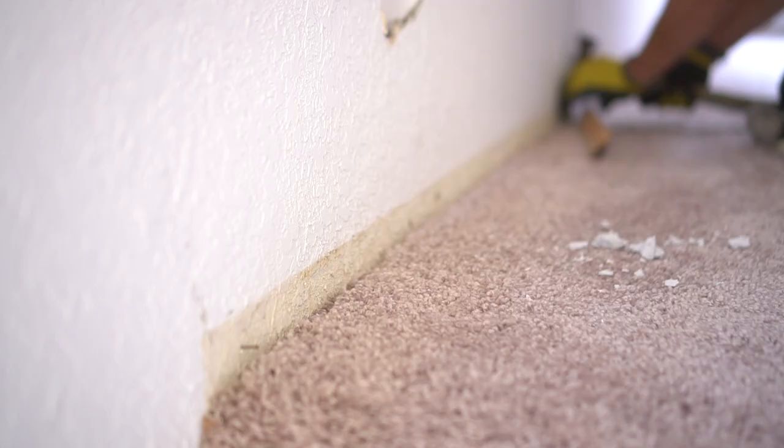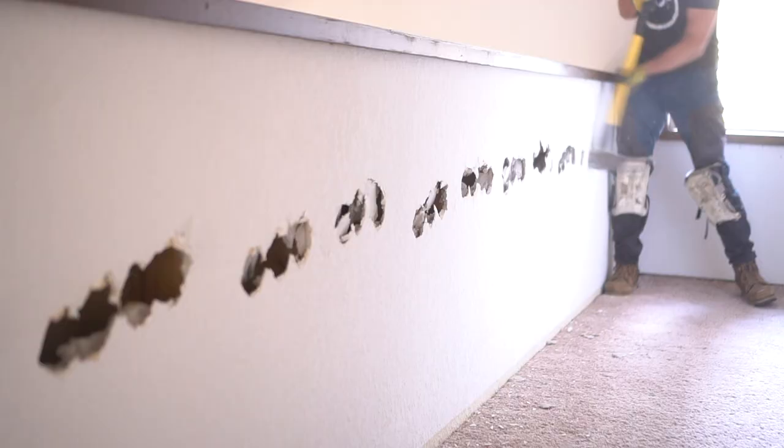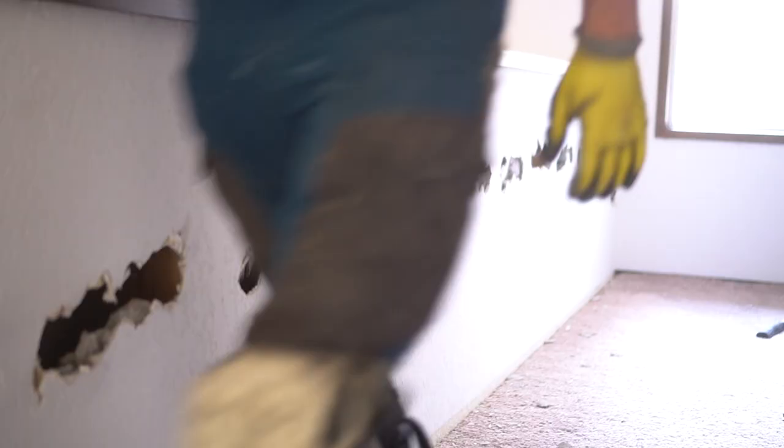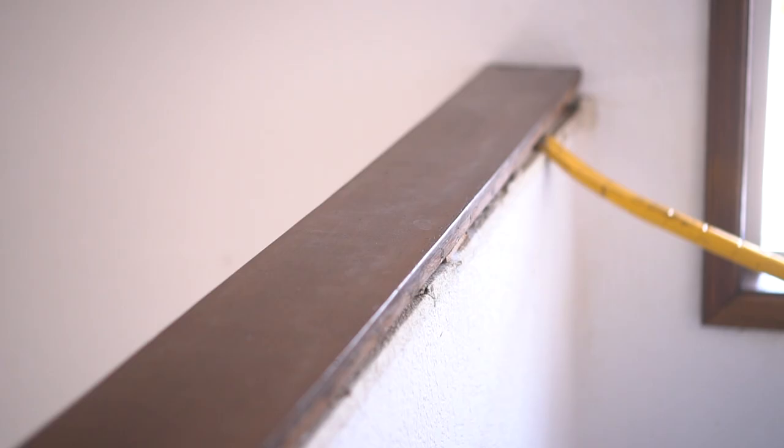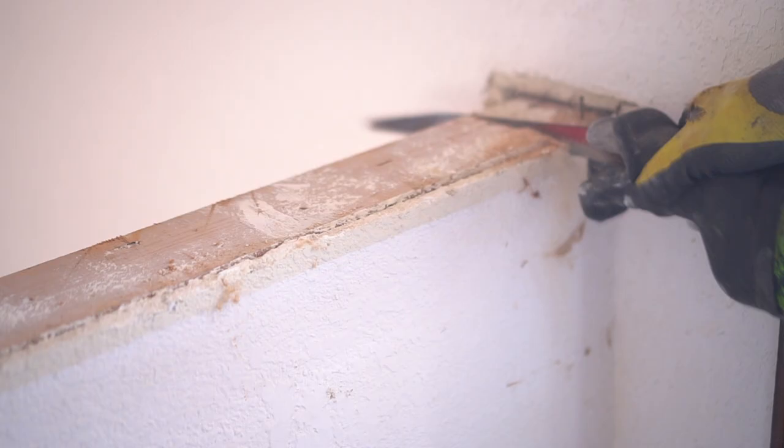Opening up the area starts with our trusty old sledgehammer. I was fairly positive that there was no electrical or plumbing in any of these walls because seemingly nothing was running through the space. However, I have seen weirder things before opening up walls, which is why I took a sledgehammer first before my reciprocating saw — to guarantee there was no electrical or plumbing before I cut into the space.